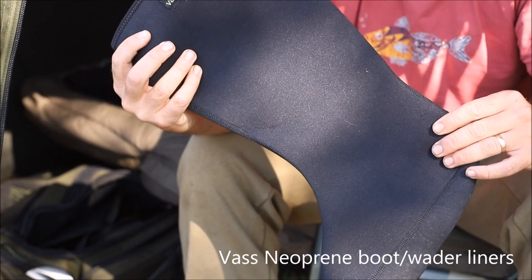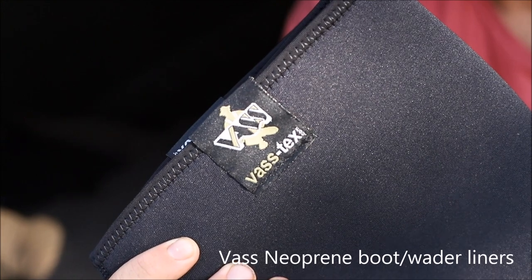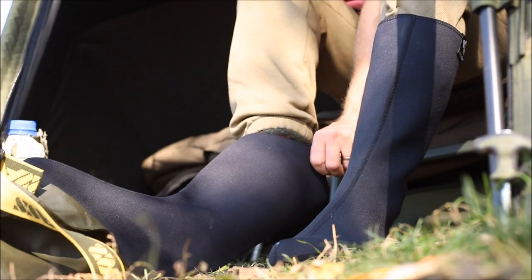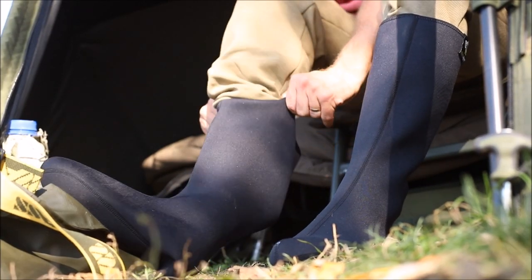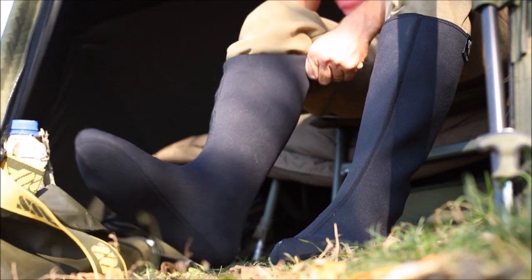These are the Vass neoprene boot and wader liners. They're ultimately designed to keep your feet and legs nice and warm in those colder months, keeping the damp and the horrible smells in the bottom of your waders away from your prized socks, which keep your feet nice and warm.